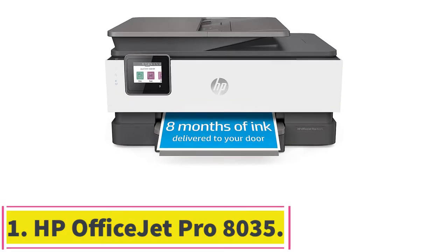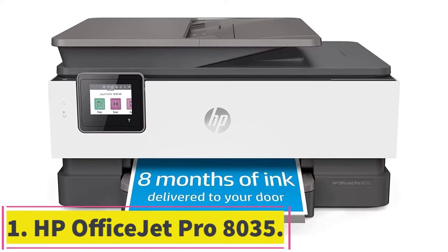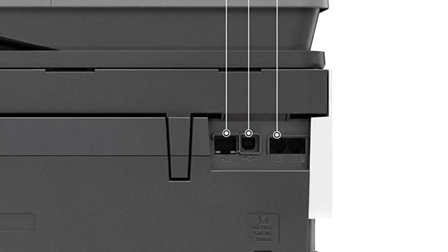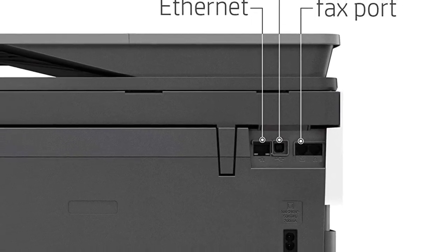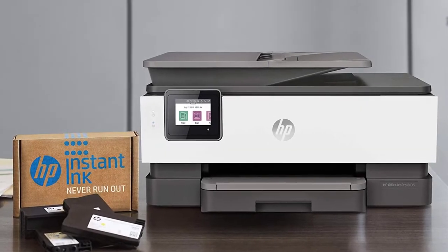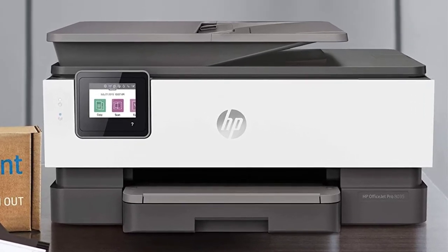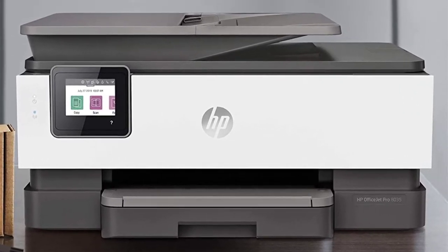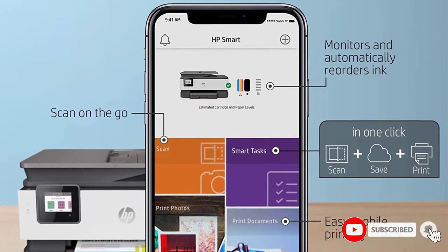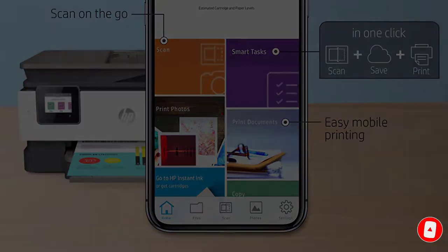Starting at number 1: HP OfficeJet Pro 8035. This printer comes packed with 4 functions that simplify all your tasks — print, scan, copy, and fax. It comes with an intuitive 2.7-inch color touchscreen that allows you to select the function you want it to perform. It offers excellent inkjet printing on watercolor paper at a faster speed of 20 pages per minute.